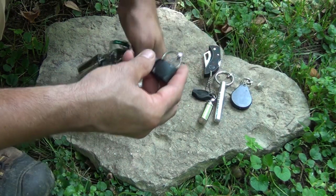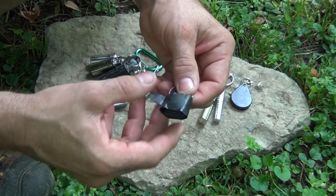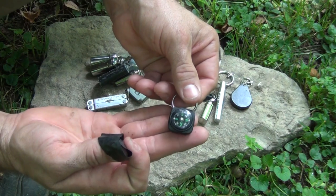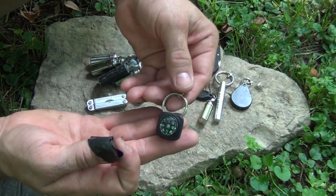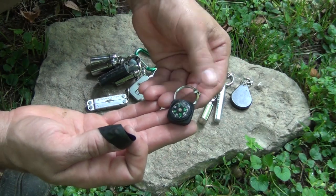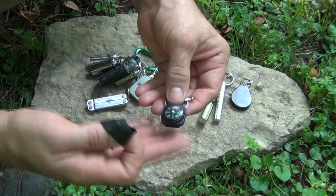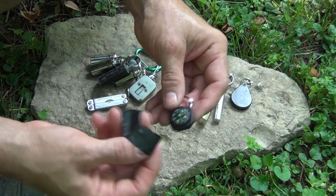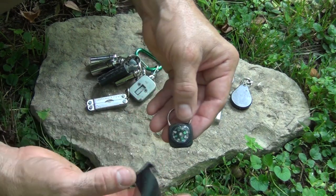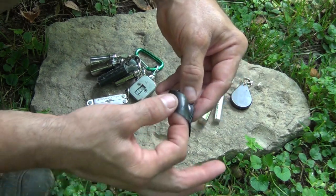The next item, wrapped up in black electrical tape to protect it, is just a small button compass. You would want to take this off of any metal to use it, because you wouldn't want it to be affected by any of the ferrous materials around it. The black electrical tape helps protect the lens and the crystal, which is just plastic, from being scratched.